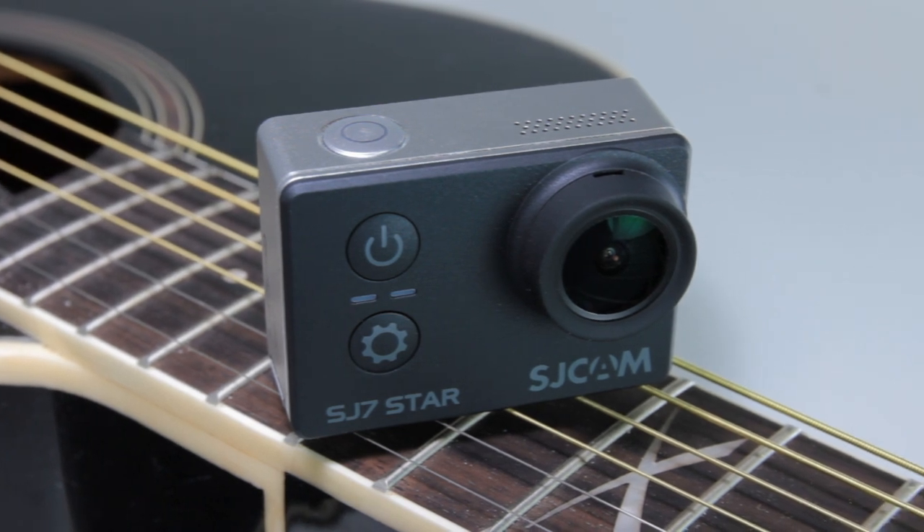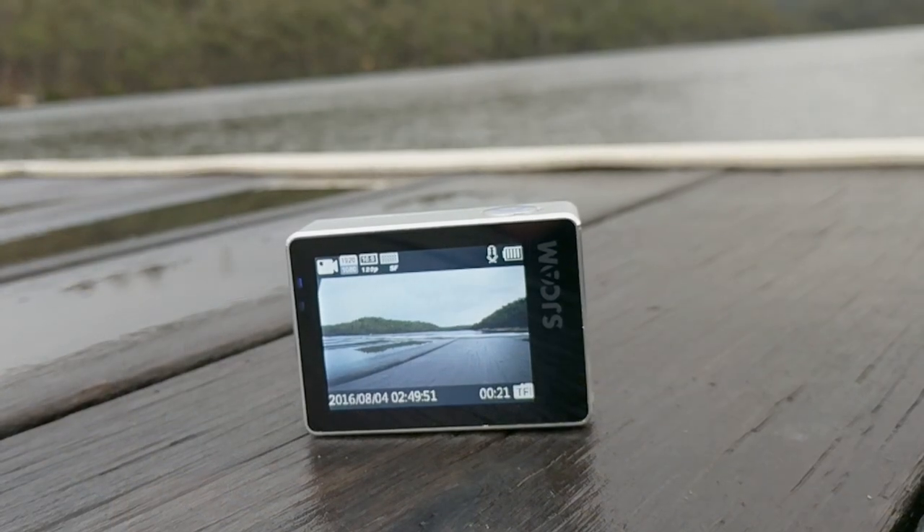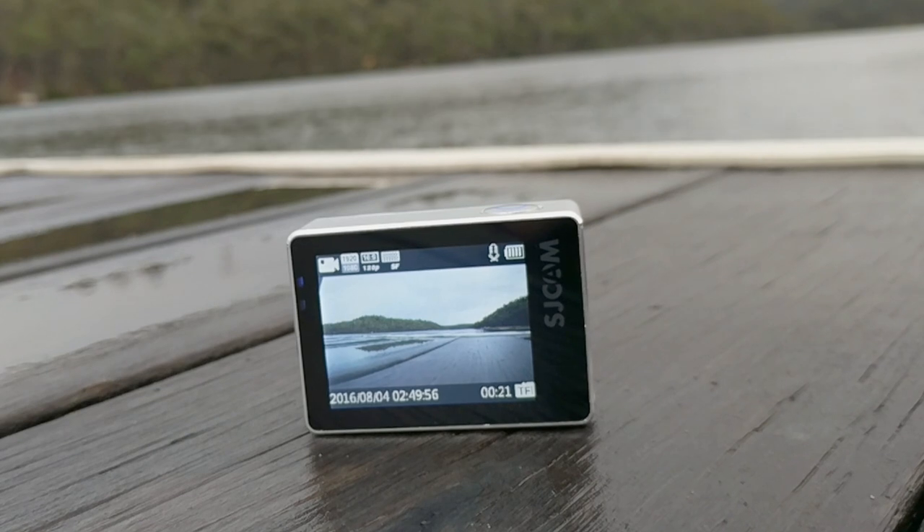The SJ7 Star is the camera that takes SJCAM into the 4K territory. Along with the high resolution, the camera offers the regular array of features that is characteristic of SJCAM cameras.